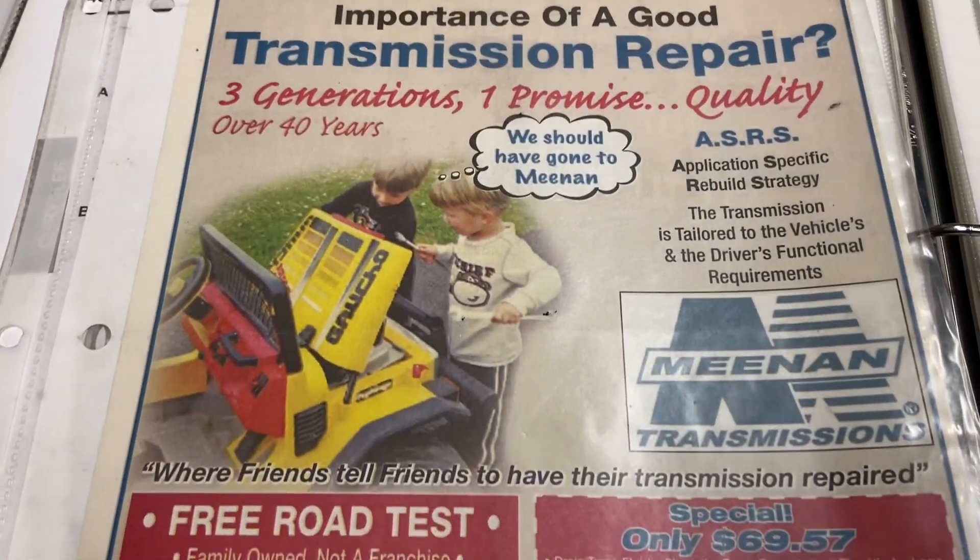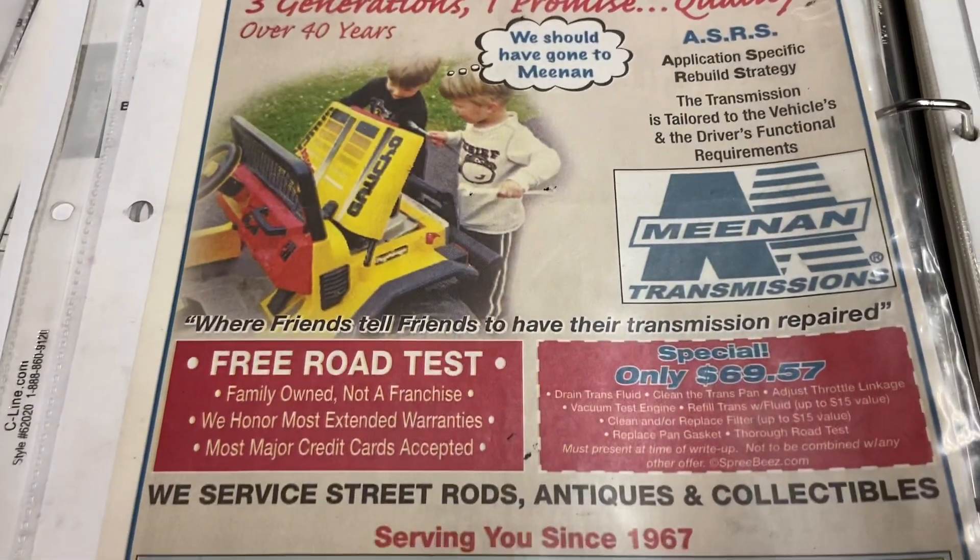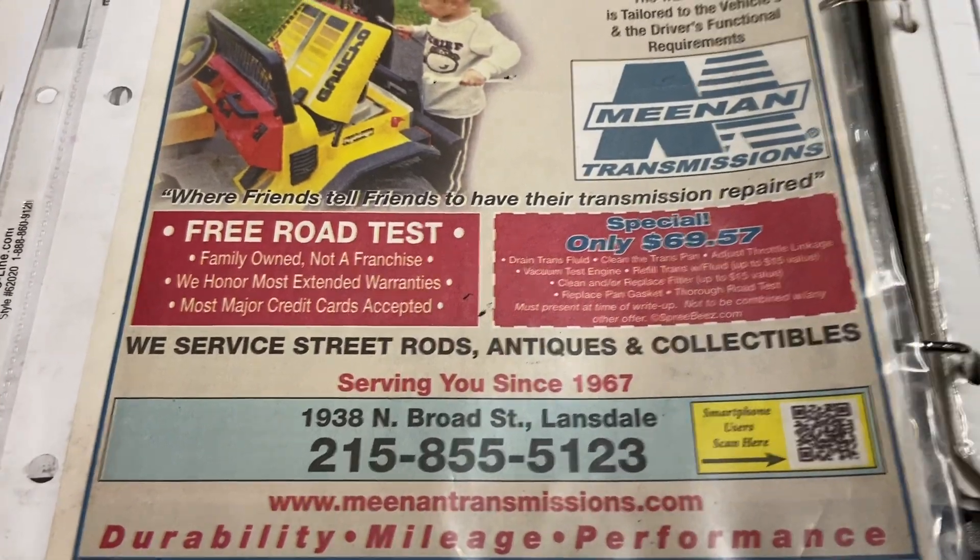We have another video from Mean and Transmissions. Two locations, one off road, one lands now. Reach us at meanandtransmissions.com.